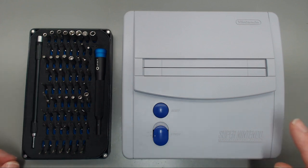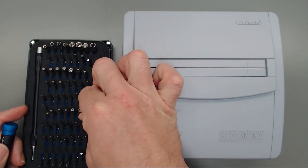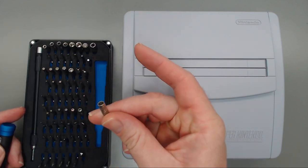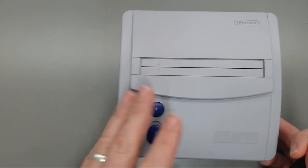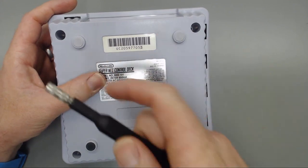To get this opened up we will need the 4.5 millimeter security bit, and on the back side we have four of those security screws.